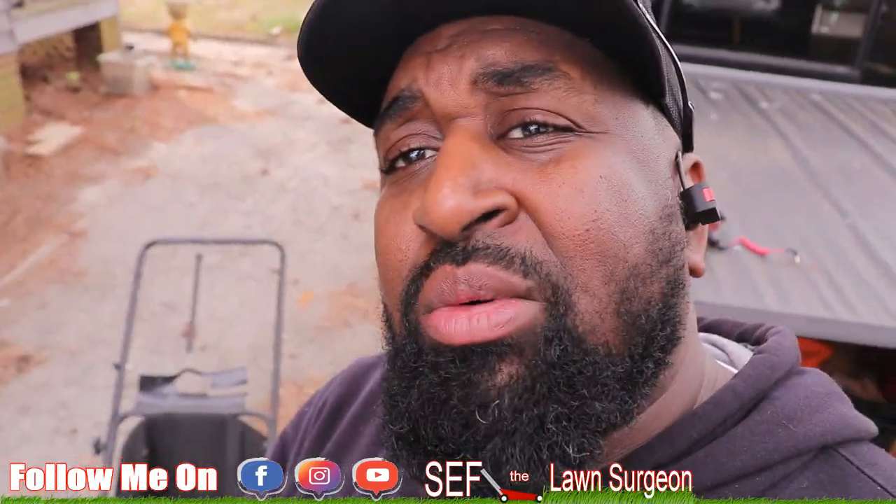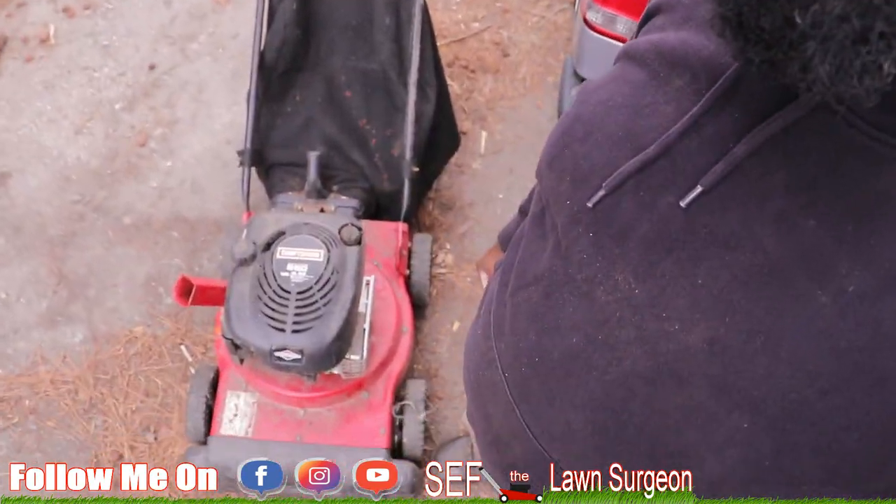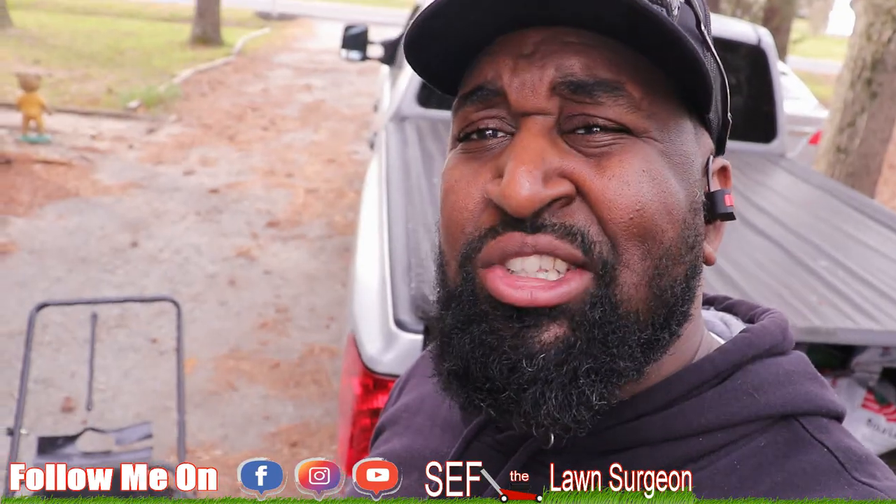What's going on YouTube? It's your boy Seth The Line Surgeon and we have another drawstring video. This time it's the drawstring on my Craftsman yard vac, so stay tuned.